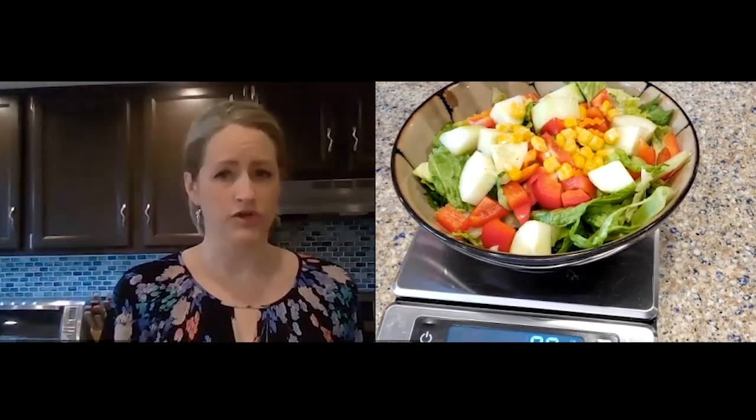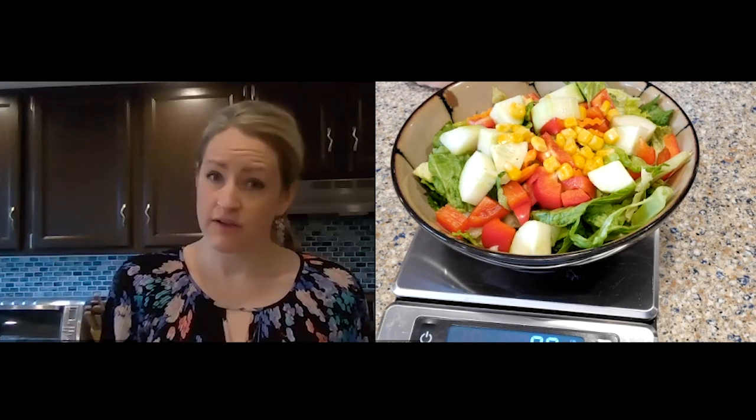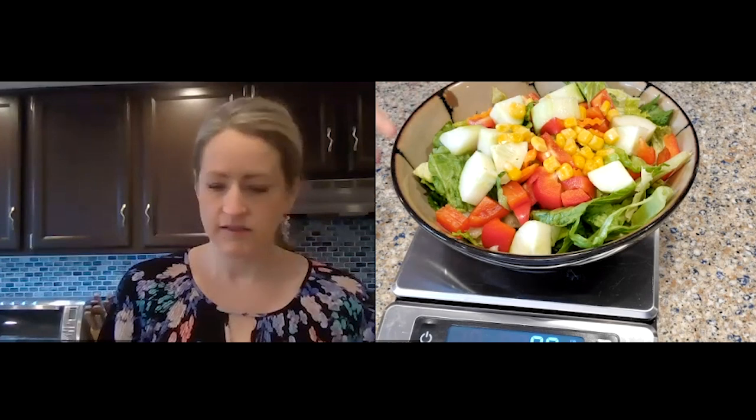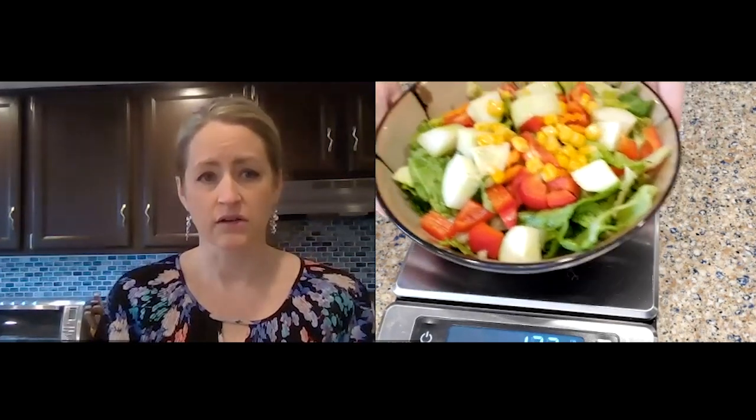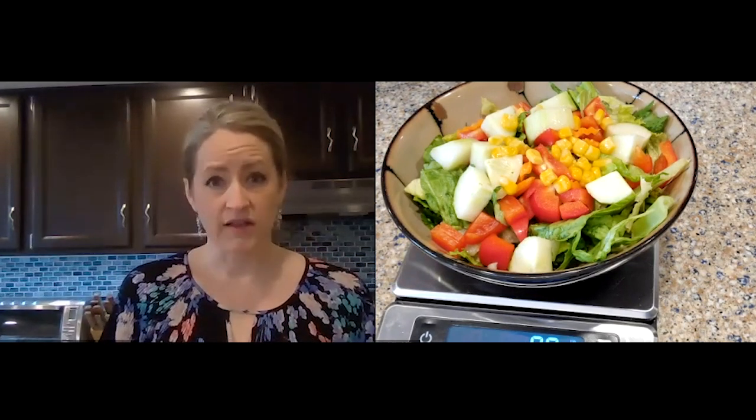This will be your side salad at dinner alongside your protein and your six ounces of vegetables. Let's talk about fat as well — at dinner you get one fat portion.